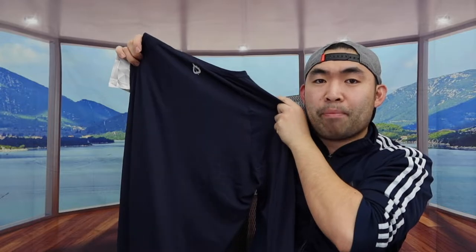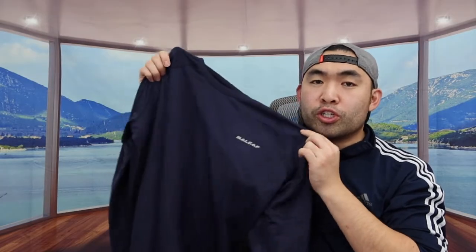If you turn it to the back, this is what the back part looks like. We have the brand logo here as well. You can also throw it in the machine to wash and dry it.